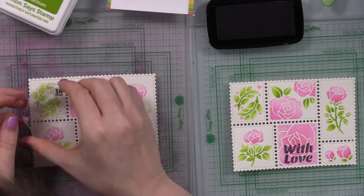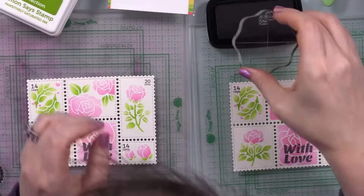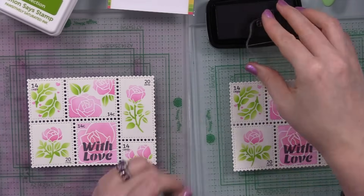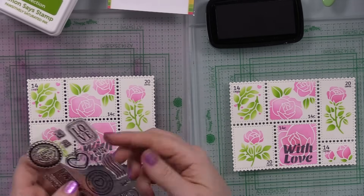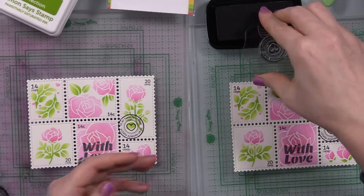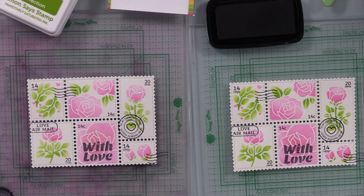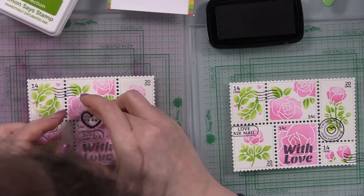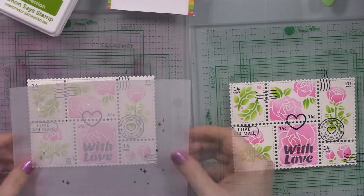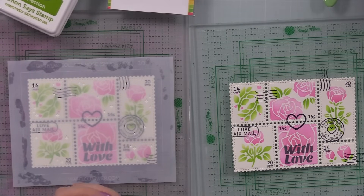I set the third stencil aside because I wanted to do this step first. I'm using the Postage Collage Love Stamp Set — Waffle Flower has released a couple of these with little denominations and cancellation marks to make the die cuts look like actual postage stamps. I stamped them randomly onto all of these backgrounds with Versamark Clear Nocturne ink on acrylic blocks. I did the stamping first because my final stencil I wanted to use with paste, and I didn't want to stamp over the paste.